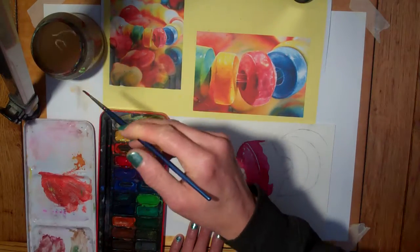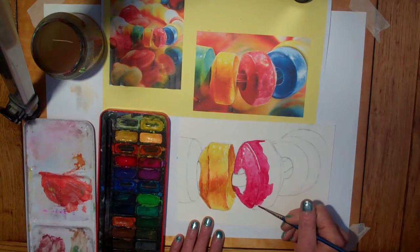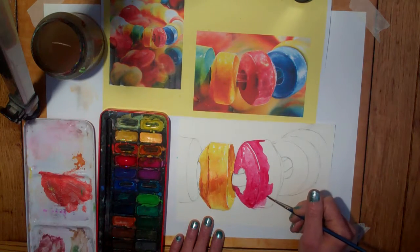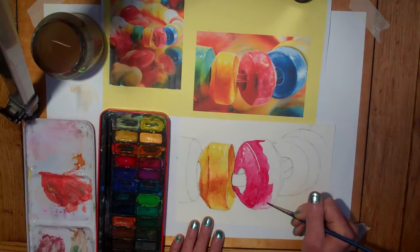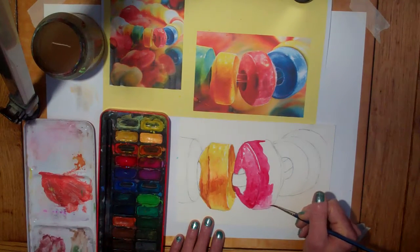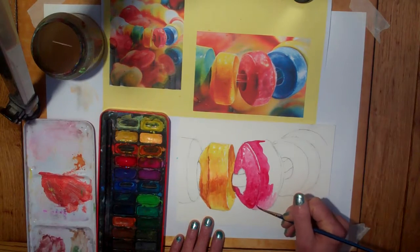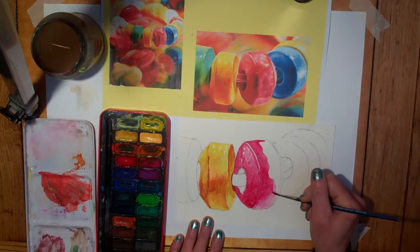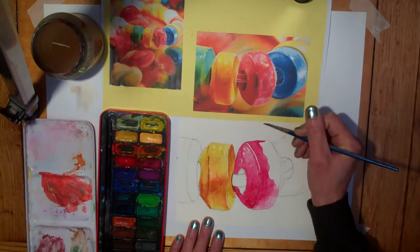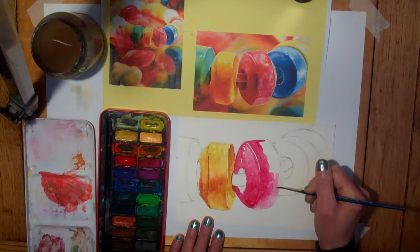When I come down here, what I'm going to do is rather than adding anything to that paint, I'm just going to stretch the paint out to get this lighter at the bottom. I'm just dragging my paint down — I haven't added anything else to that paint. It's the same colour, just less pigment, more water, in order to get that lighter tone as we come down here.